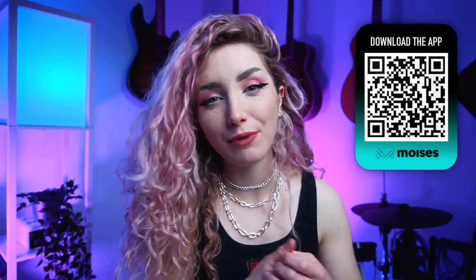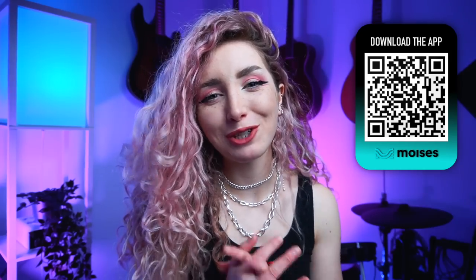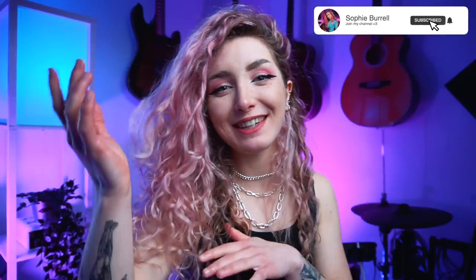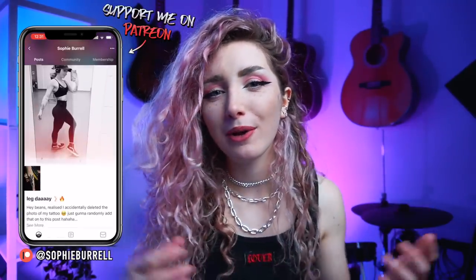Remember, you can download Moises for free — click the link below to do exactly that. There's also a premium version of Moises available, should you wish to get the absolute most out of it. I really hope you enjoyed this little chatty tutorial, and I hope you enjoy Moises as much as I do. Remember to like and subscribe if you enjoyed watching, and feel free to leave any questions down in the comments and I'll do my best to get back to you. That's all for now — just a little insight into how I make the guitar backing tracks for my videos. See you in the next one. Bye!